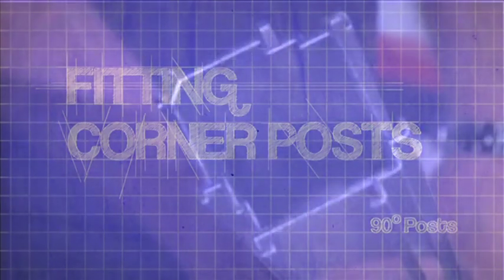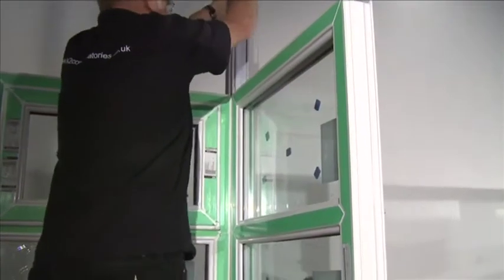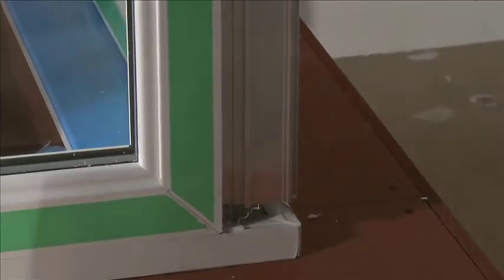The 90 degree corner post is slid from above between the two adjacent panels, with the angled section positioned towards the outer corner of the sill, ensuring the leg detail on the aluminium interlocks with the detail on the panels.